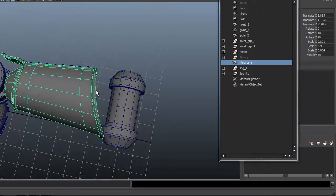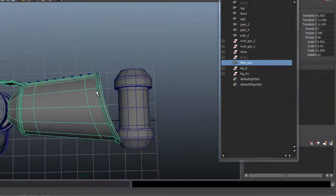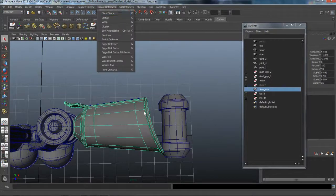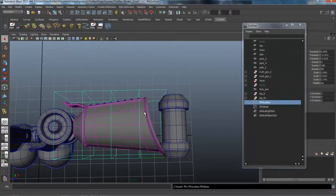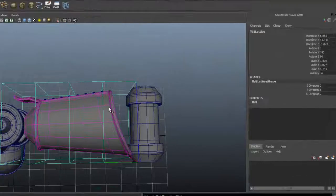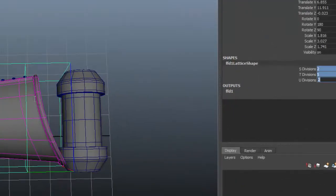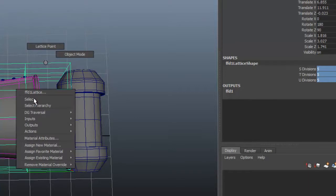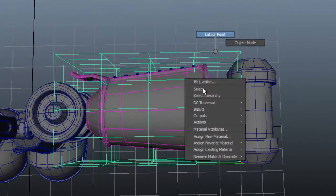We're going to have to put a lattice on here to reshape that. That's under the Animation pull-down menu, Create Deformers. There's our lattice right there. Close down the outliner. For subdivisions, let's just take everything up to five. Then I'm going to right-mouse-click over the lattice cage to select the lattice points.